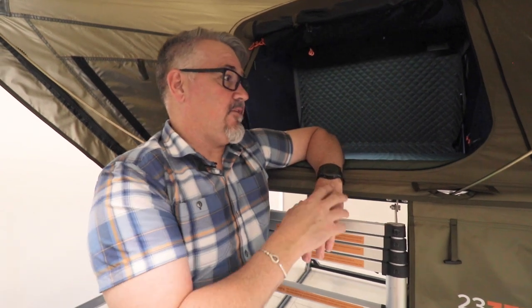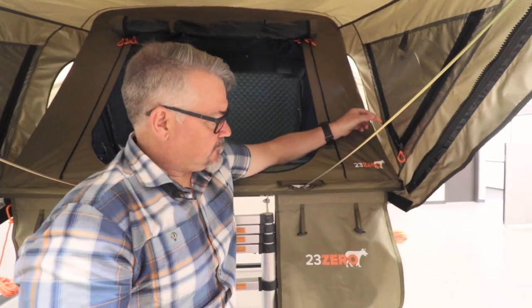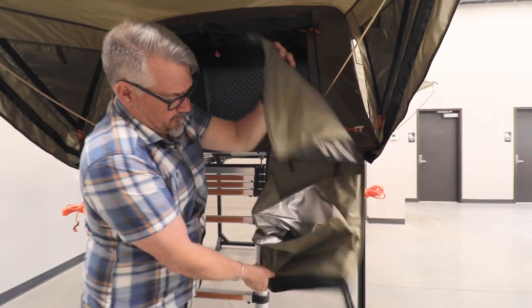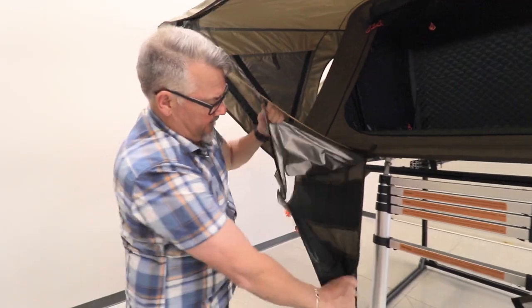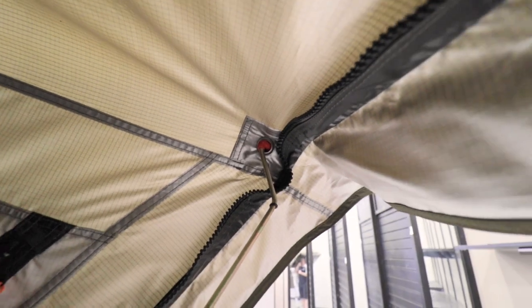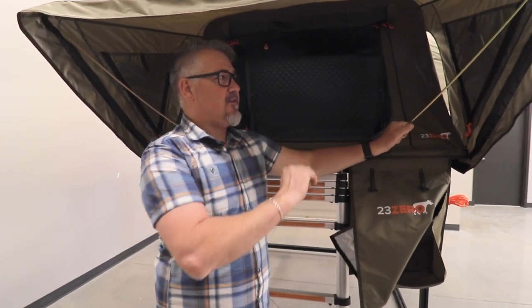Let's go through and have a look at some of the other small features that come with the tent as standard. We have anti-rattle zippers — so they're not jingly jingly too much. It comes with boot bags on one side, and on the other side there's a gear pocket for keys, phones, wallets, and all that other stuff that you really don't want to take into the tent if you don't need to. The spring rods are colour-coded: red for the front, black for the two sides.